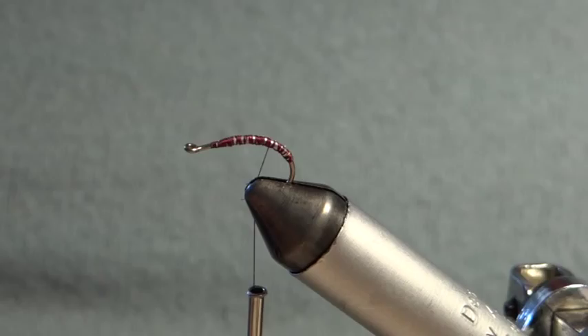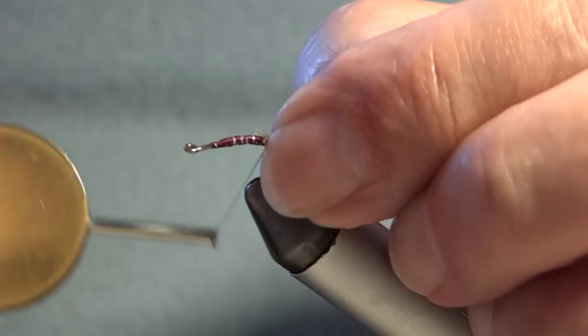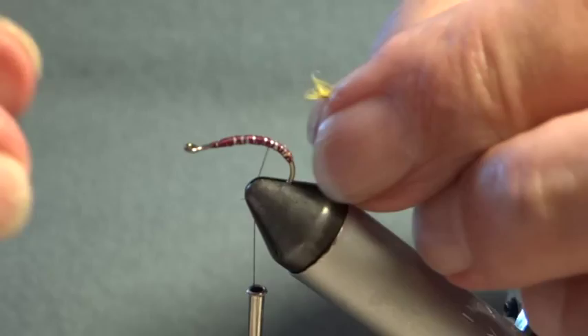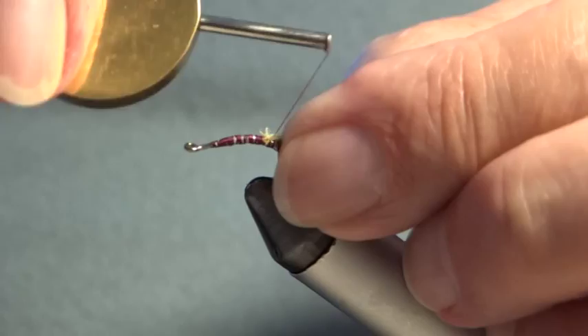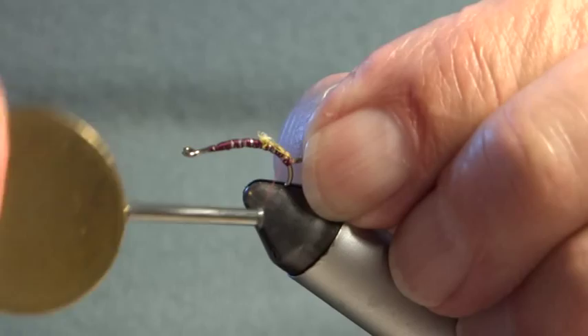Now I'm going to put the tail on. I've got dyed partridge — ordinary partridge fibers dyed yellow. I just tear a few off; you don't need many, just a couple to give a suggestion of a tail. This gives a bit of movement in the water when you're fishing it.